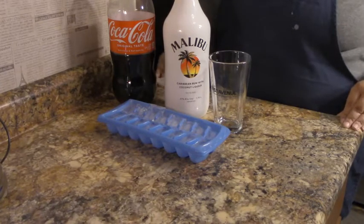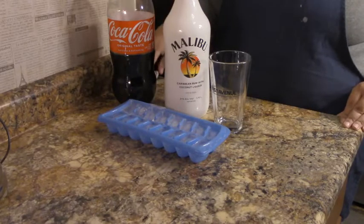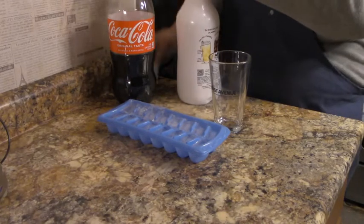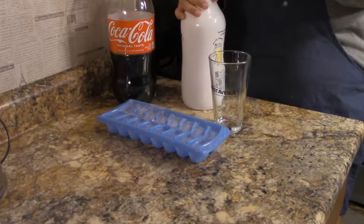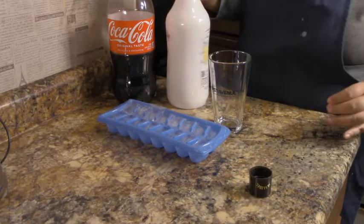Hey there, so I am going to make rum and coke today. I'm just cleaning this up because I don't use my rum too often, and I'm gonna show you how to make this rum and coke.